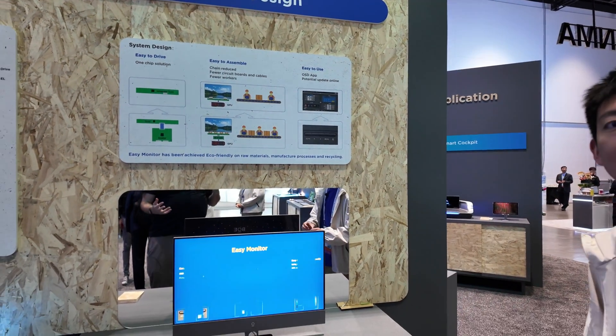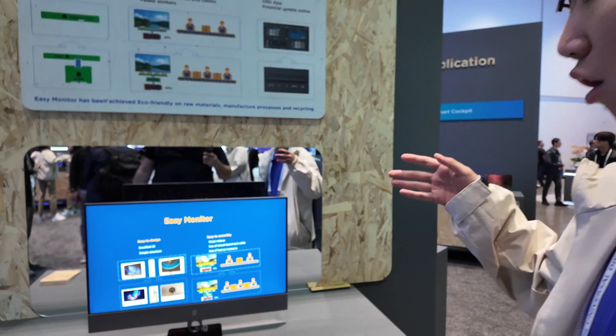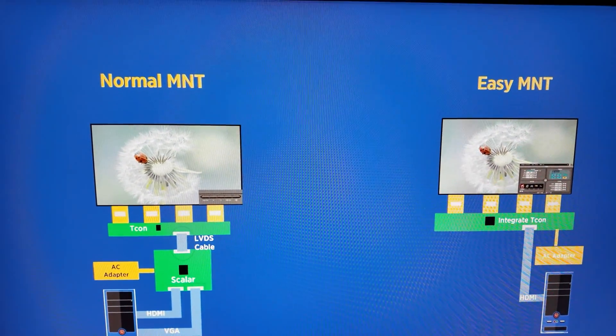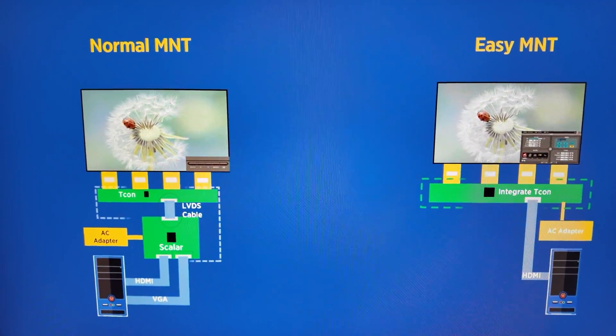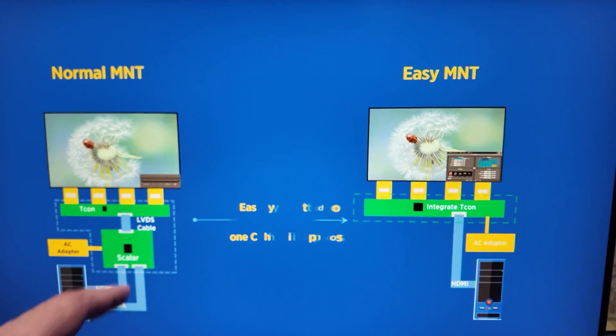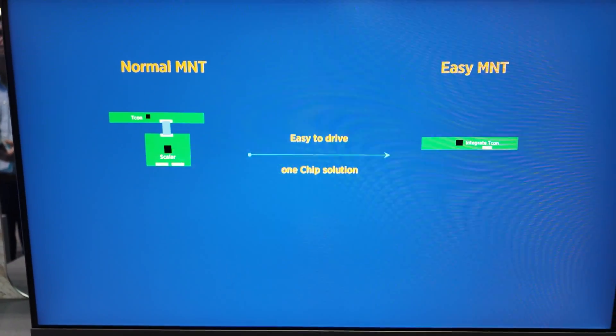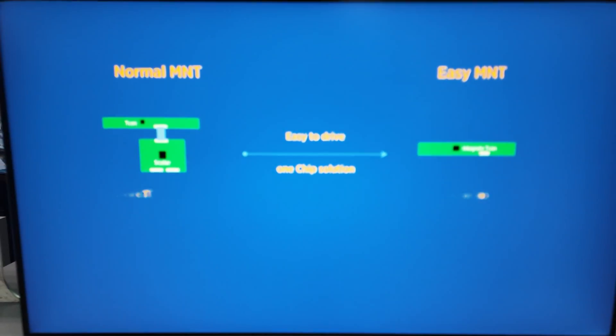Here we are simplifying the system design. We call it Easy Monitor, because it's easy to drive, easy to assemble, and easy to use.